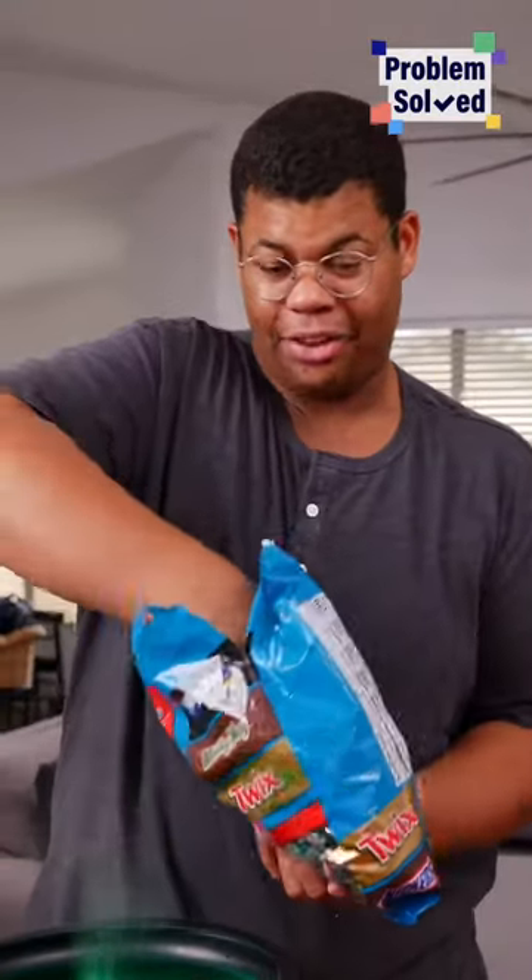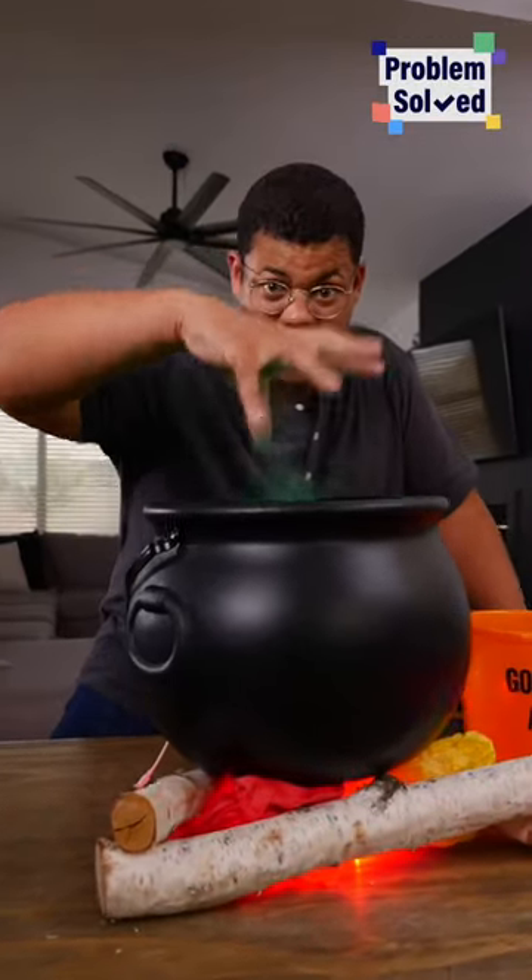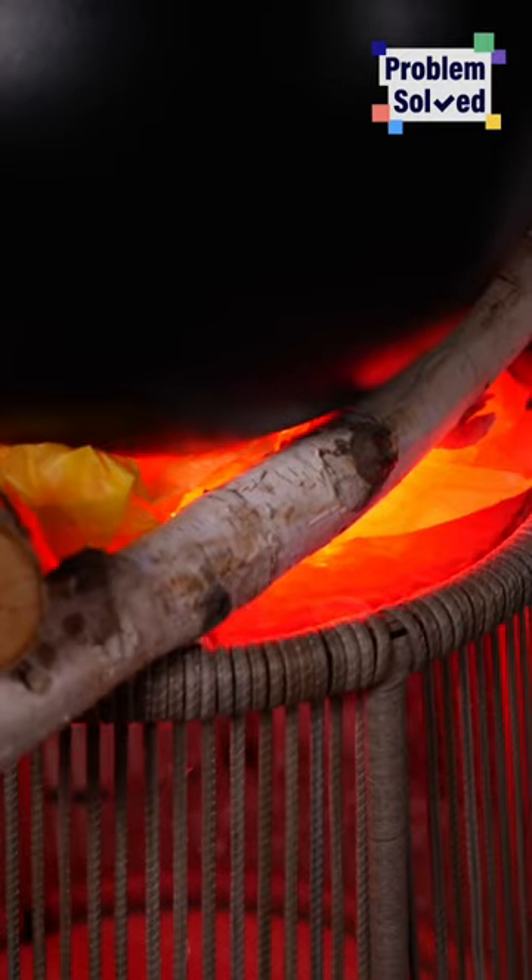I'm going to use this cauldron to hand out candy, so let's fill it up. Dare to stick your hand in my cauldron? Ha ha ha. Trick or treat!